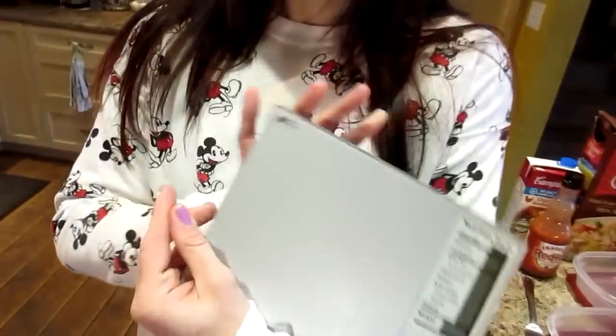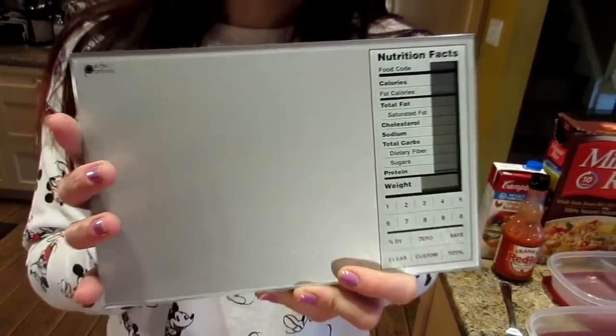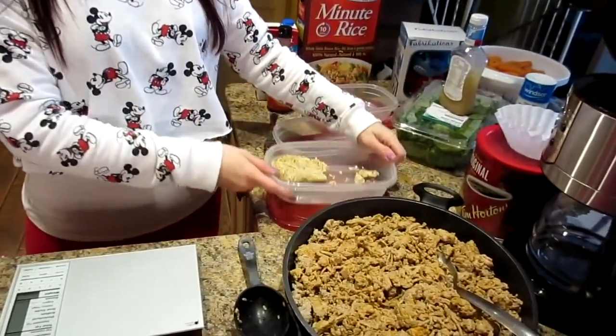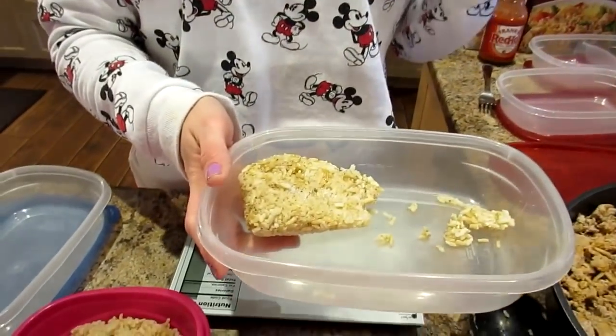Now I'm going to measure the meat using this scale — it's a Perfect Portions food scale, a digital one we got a few years ago at Bed Bath and Beyond. You can get any kind of food scale anywhere, including Walmart or the dollar store.